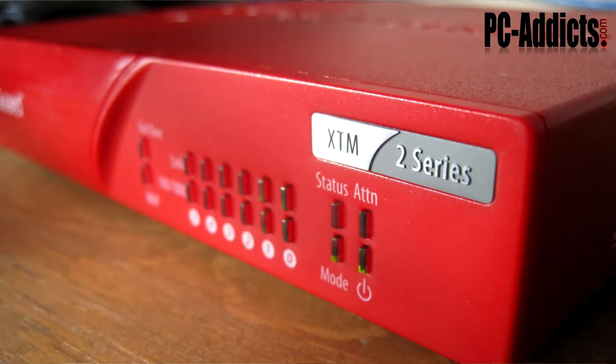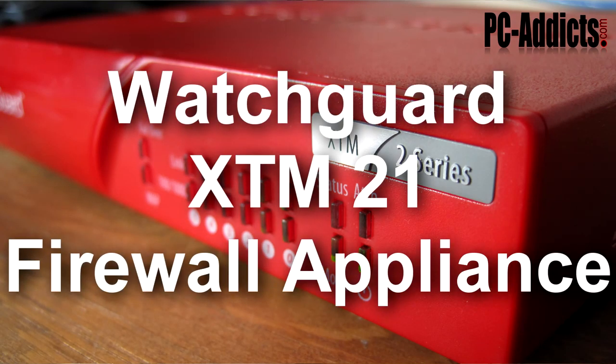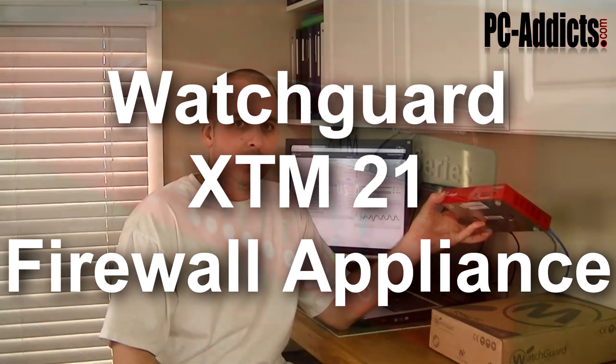Hey, what's up everybody? This is Chris from PCIbix. In this video, we're going to take a quick look at WatchGuard's XTM 2 Series Firewall Appliance.